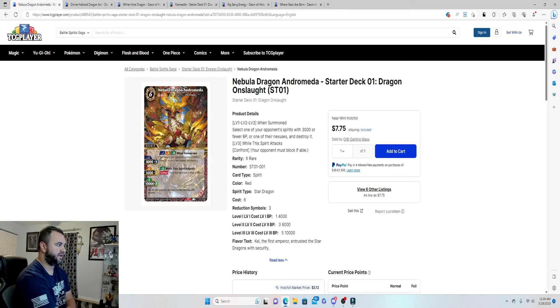Nebula Dragon has the Confront ability — when this spirit attacks, your opponent must block. The unspoken truth about Battle Spirit Saga is that bigger monsters clear a path for smaller ones that lay waste to your opponent in one or two turns. It also destroys one opponent's spirit with 3,000 BP or less when summoned. We only get two copies but ideally want three — budget constraints prevent that here.